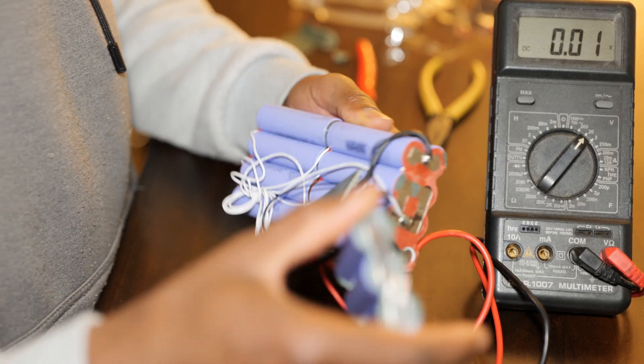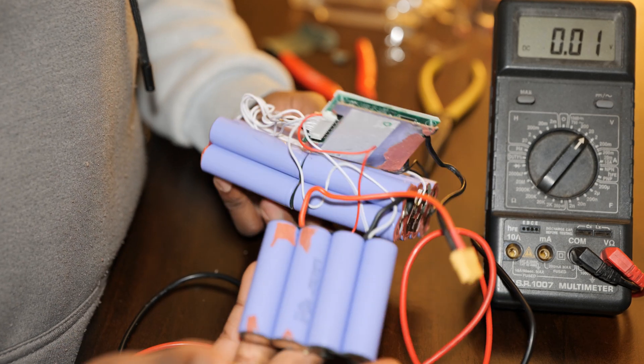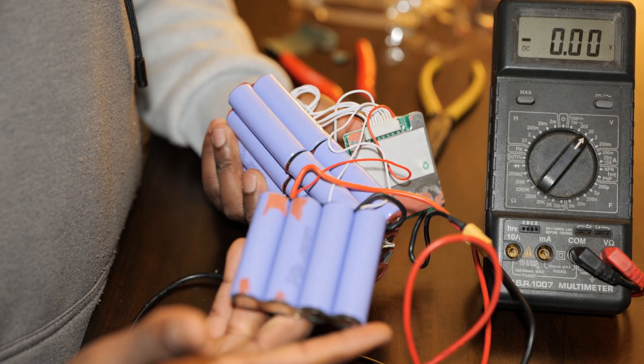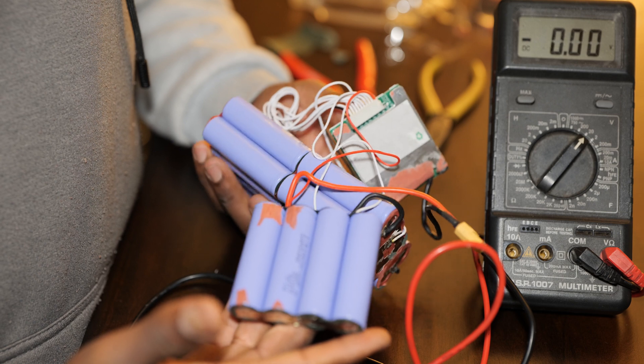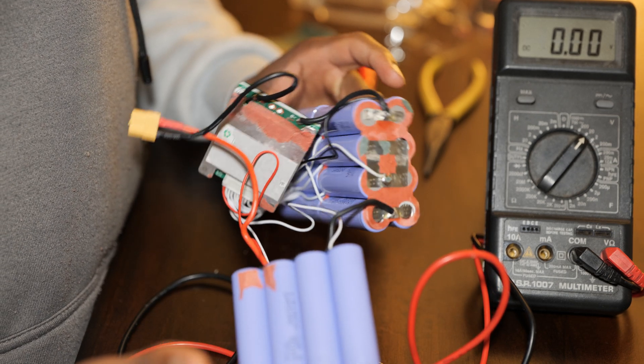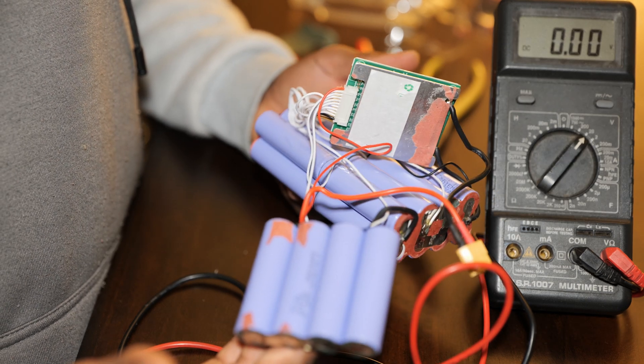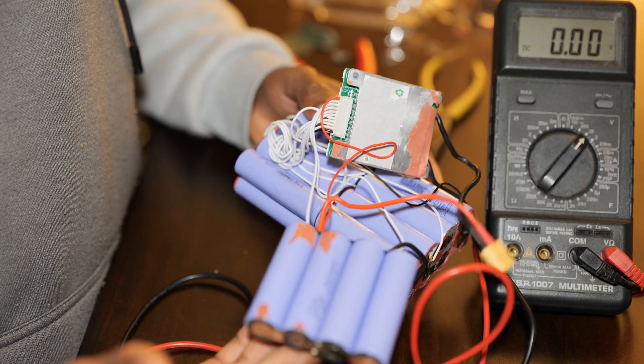So in conclusion, this whole battery pack is wasted. I was hoping that there would be just a couple of batteries to swap out and get this pack going, but unfortunately there is nothing going for it — it's completely dead.